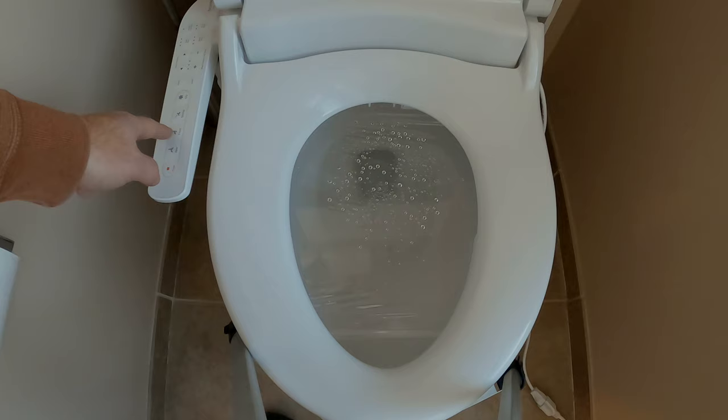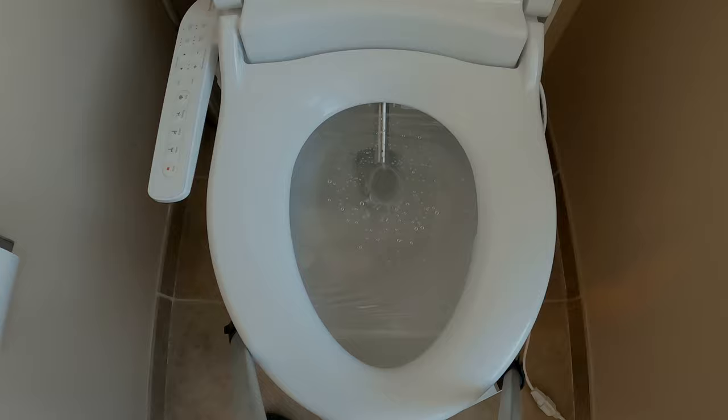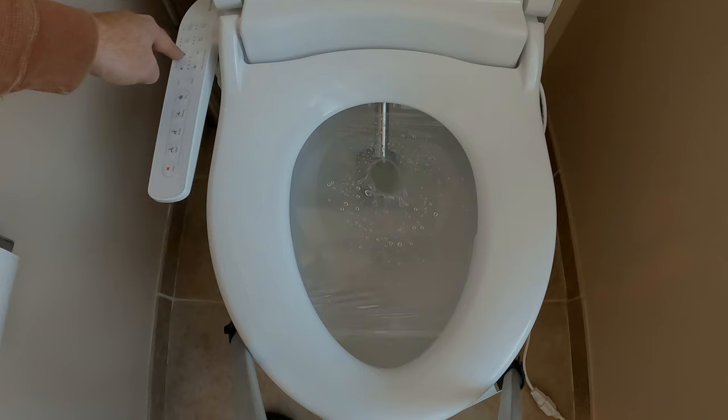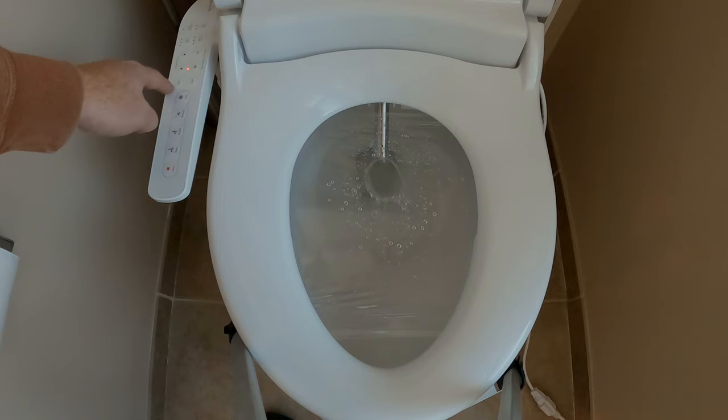Let's say we want the front. Hit the front button. The front is that lower hole. We can extend it out — that's as far as it goes. That's all the way back. And that's as much pressure as you're going to get with the front.